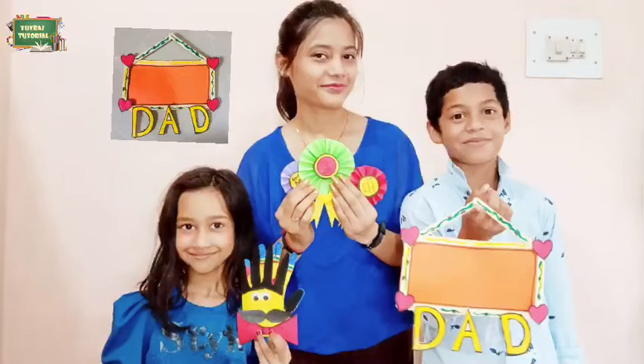These were some fun and easy crafts for Father's Day. That's it for today. See you in the next video. Bye-bye.